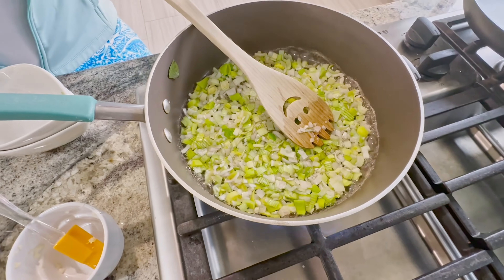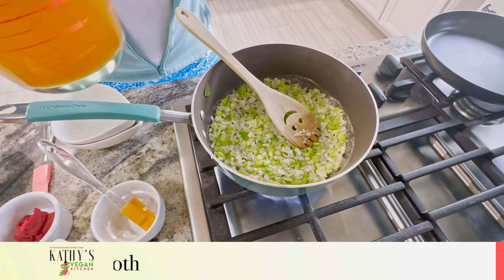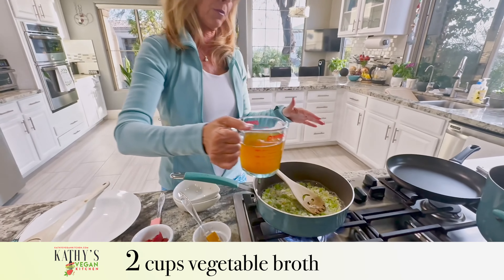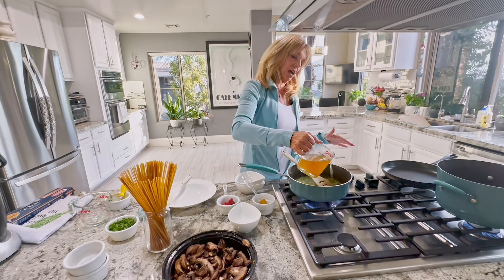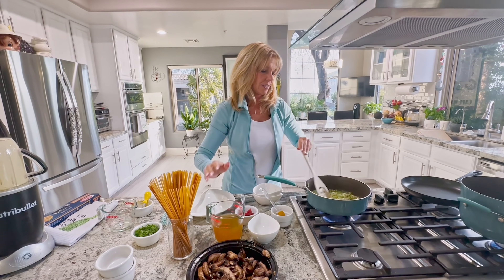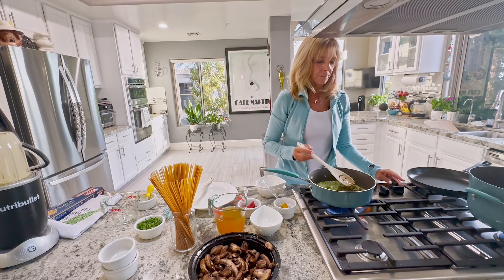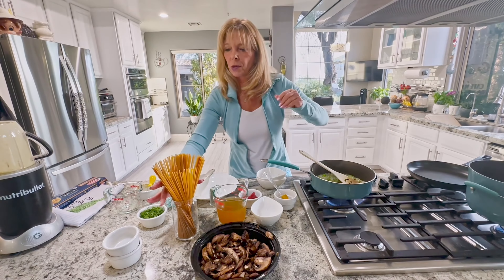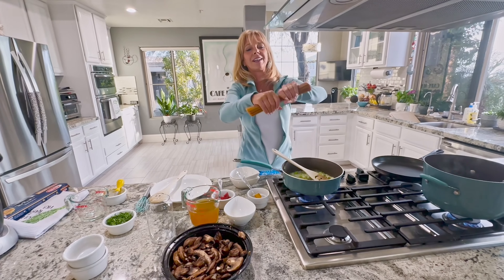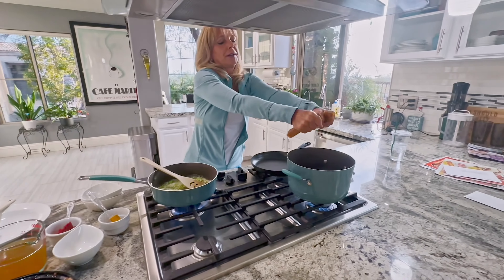We're going to add about a half cup of vegetable broth — two total cups are used — and wait until this dissipates a little bit. I'm going to put my pasta in. To make your pasta fit in the pan, break it in half — that's the secret. Move that around and as this is going, you can see there's still a lot of moisture, so we're going to wait a bit for it to dissipate.